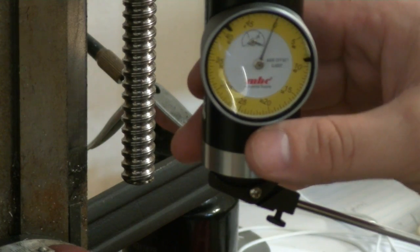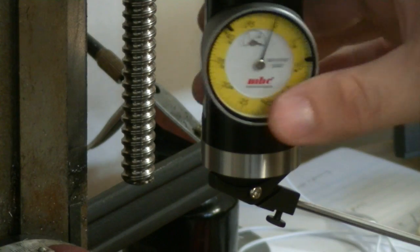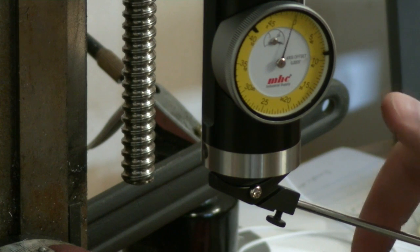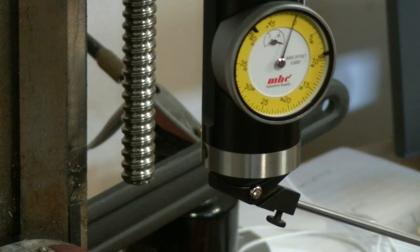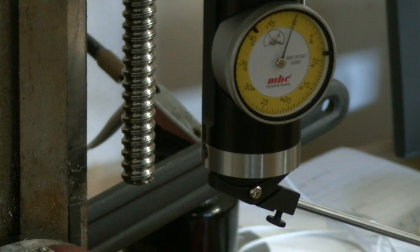We are still at zero on the other side. So, we're trammed. Now the fun part - I've got to tighten this thing again. I may have gone just a hair too far.